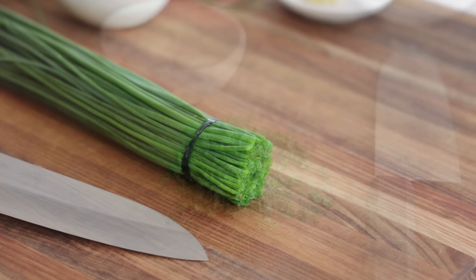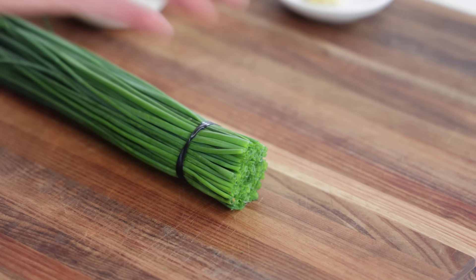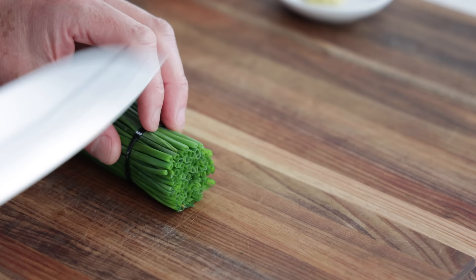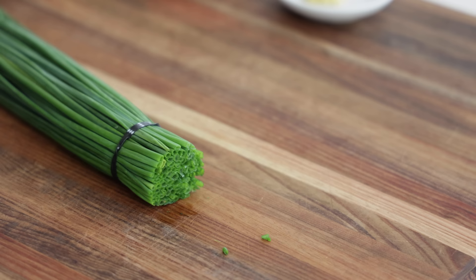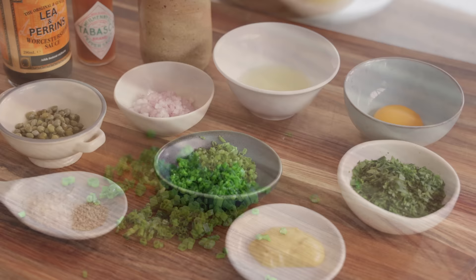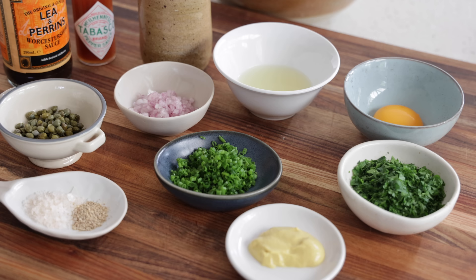Next, the chives — these are so easy to cut, great training for thinly slicing. They're usually held together by a little elastic. Take your knife and try to get something really thin. Discard the first off-cut as it may not be perfectly straight or could be a bit dry, then slice the rest as thinly as possible. The mise en place is now finished — no cooking involved, only measuring and chopping.